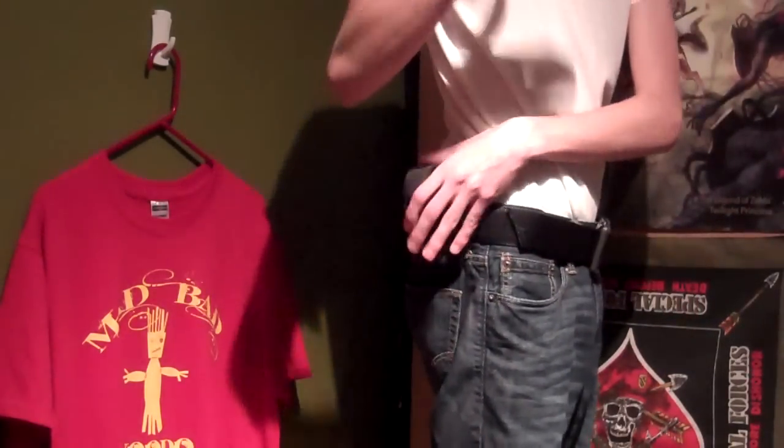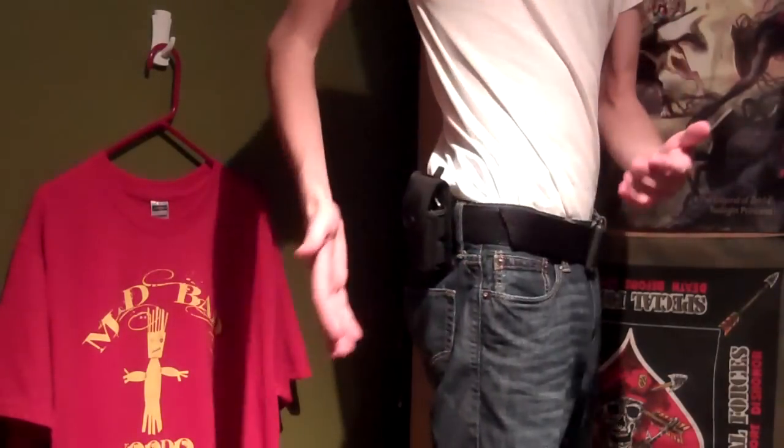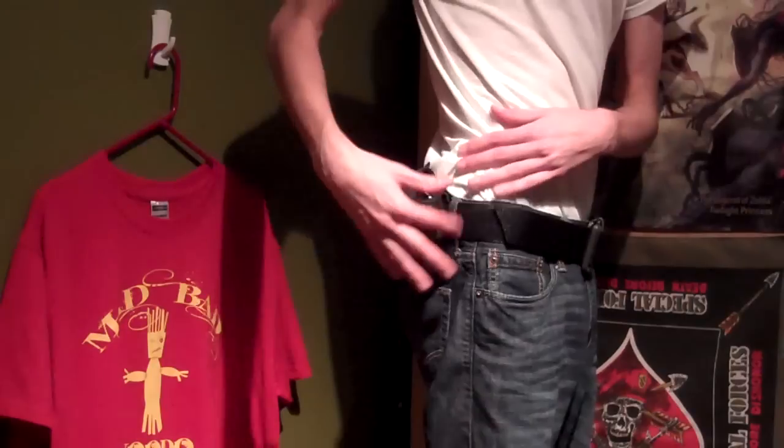I don't know why you'd want it, but you can have it pointed towards the ground — I guess that would be if it's on a shoulder strap or something on one of your bags. It has eight different ways it can be oriented when it's on your belt.